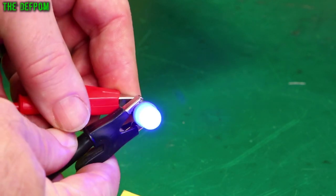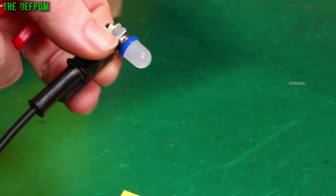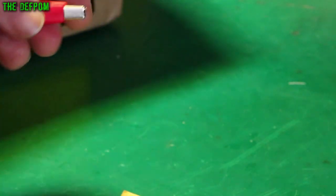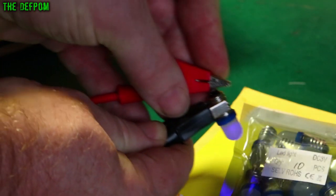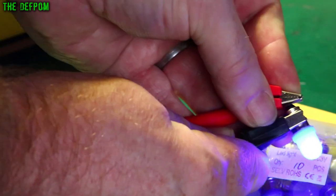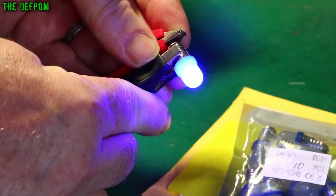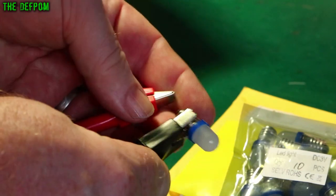Blue slash UV bulb — looks mostly blue to me. Let's dim the lights down a little bit so it should be nice and grainy now. Yeah, it's just like a blue LED really. I know it's UV but it's certainly putting a lot of blue out. I know it doesn't really show on camera though. It looks alright.